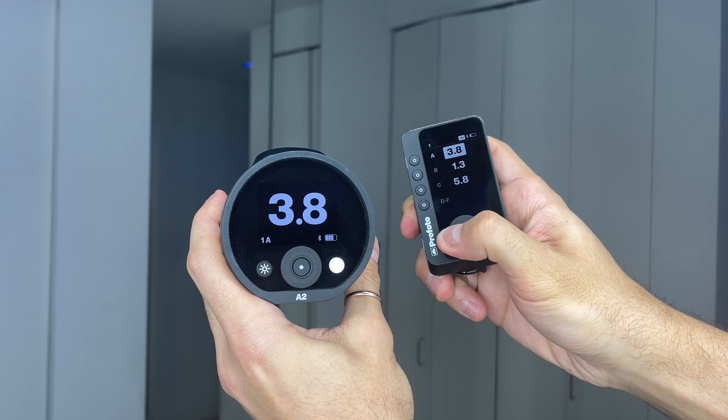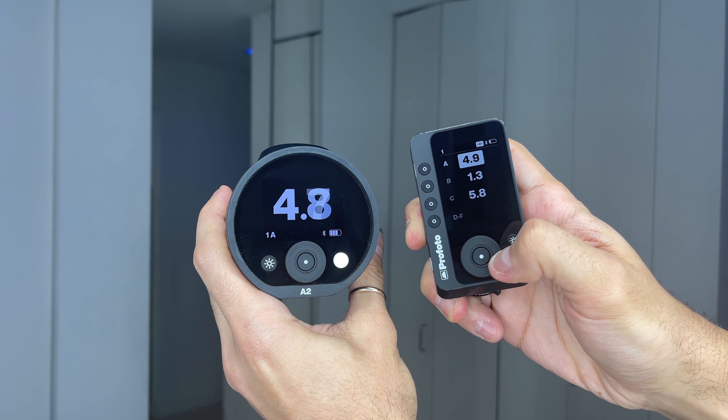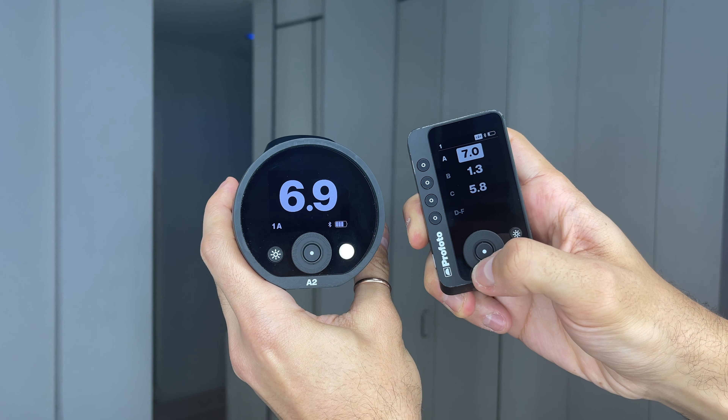Another thing about Profoto that I've enjoyed is how with the new Pro Remote, you can actually see the power outputs on your unit. So you no longer have to bother either your assistant or go yourself to read what the unit says and then change it accordingly.